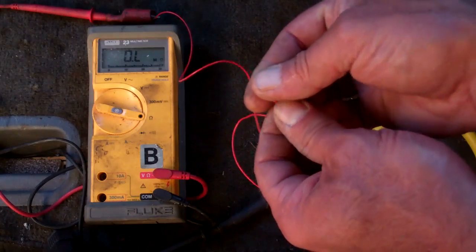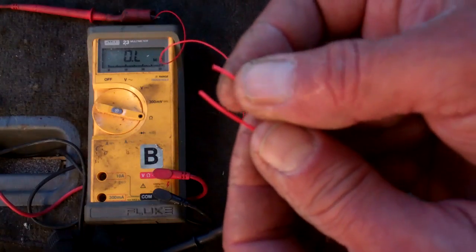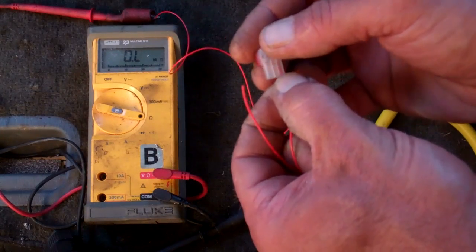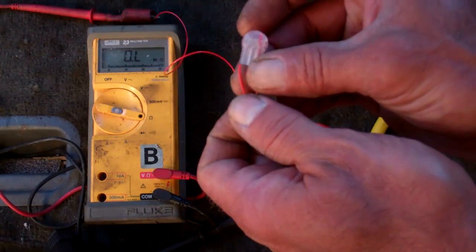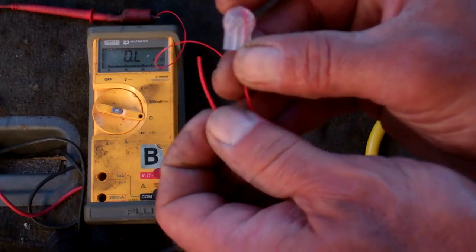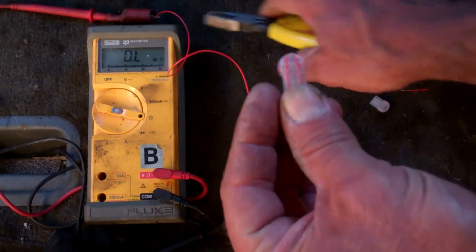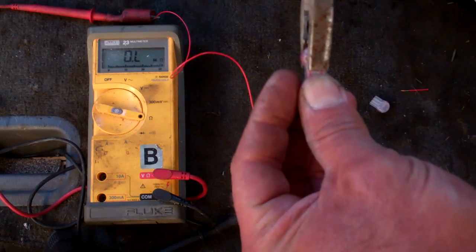So now I'll take my two wires — notice they are not stripped back — put the scotch lock connector on, and slide the wires in. I've got one wire in there; notice it goes really far up into the connector. I'll slide the other one in, and now I'm going to crimp that — you should notice a reading on the multimeter change.